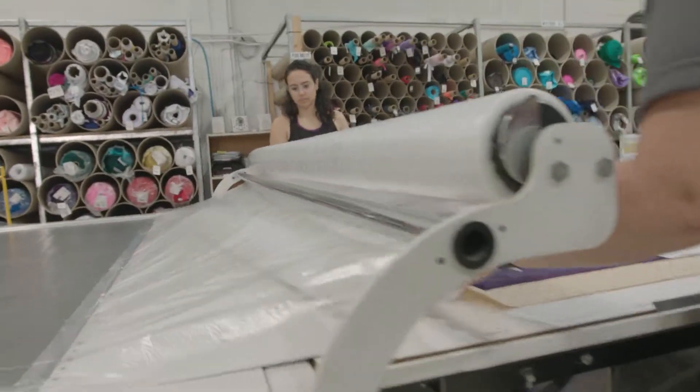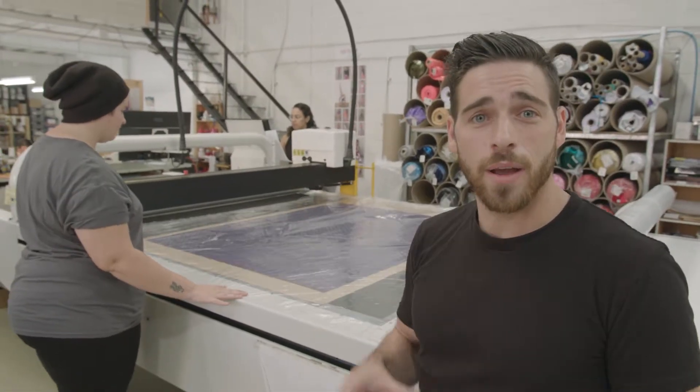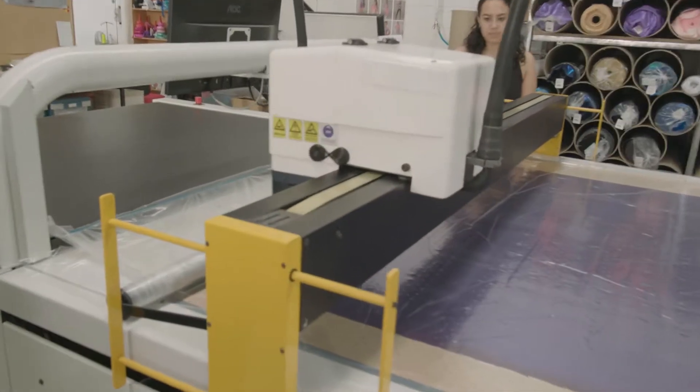Once the fabric is on the cutting machine, we'll do a quick trace to make sure our panels will be inside the rectangle. From there, the machine will cut out all of the individual pieces before it heads into production.